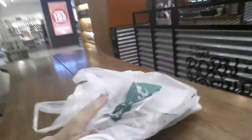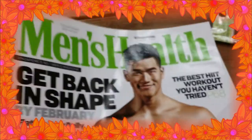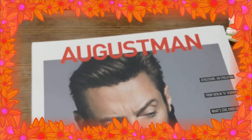I'm here in the coffee shop. I'm thinking I've got everything I need, but I should have bought a tripod for this phone while I was at Daiso. Too late — I'm going to make do with what I have right here. So we've got our magazines: Men's Health and August Man.